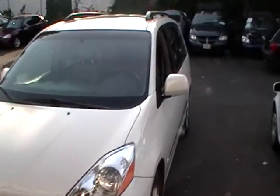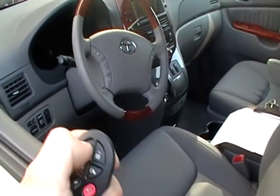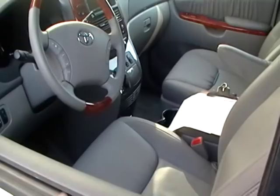Hi, Dan from Carmen Auto. 09 Toyota Sienna. I'll show you how to program the remote keyless entry. As you can see, it doesn't lock or unlock. I'll show you how to program both of them.